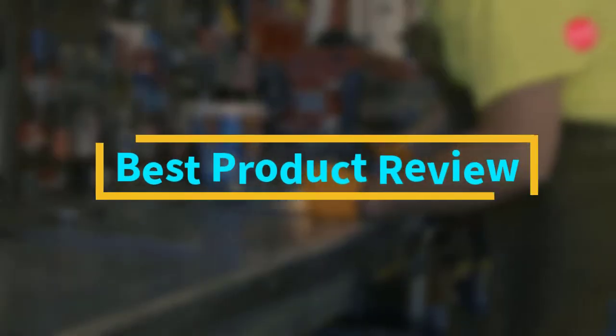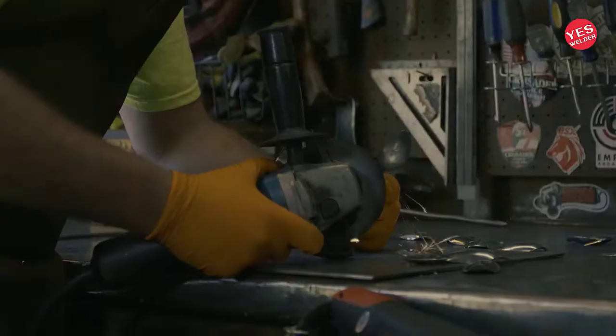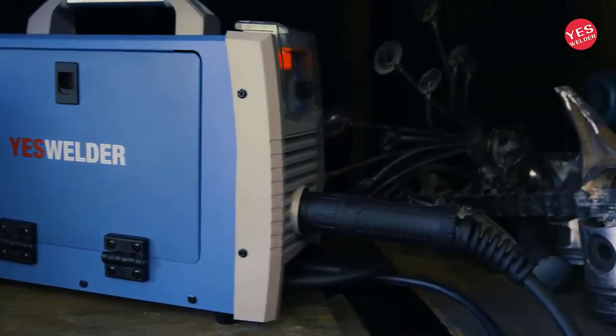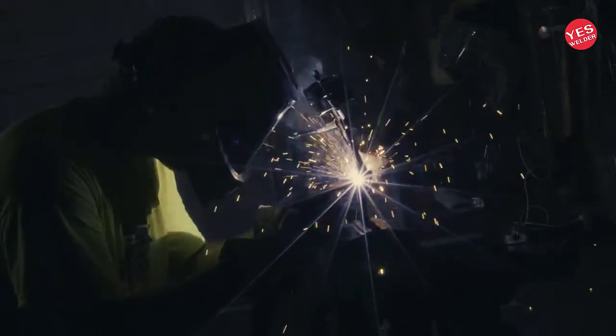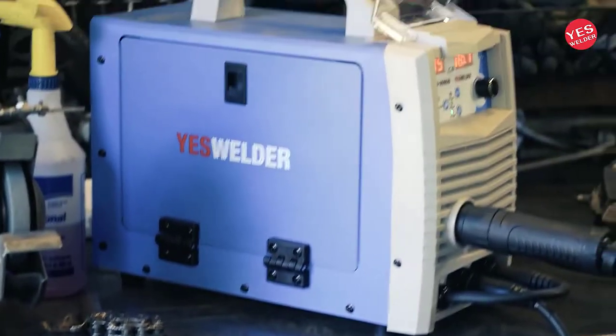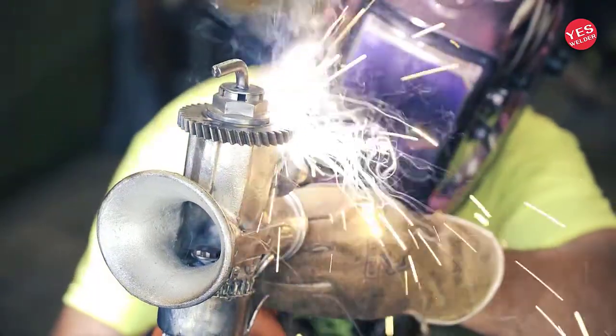Hello viewers! Welcome to Best Product Review. Today, we are here with some of the best MIG welders for the money that work quite well. You can also find their details like major features and options in our buying guide to easily differentiate between them. This will allow you to buy the perfect MIG welder for your needs.